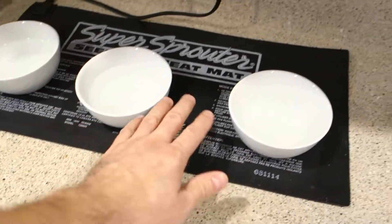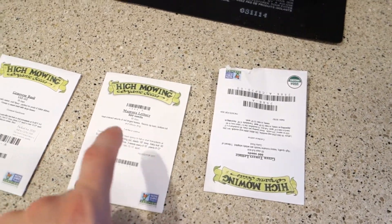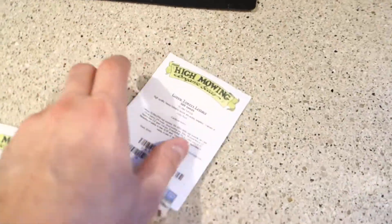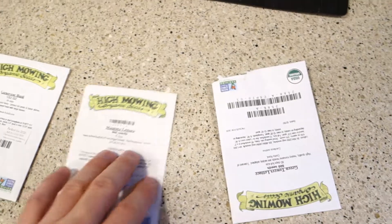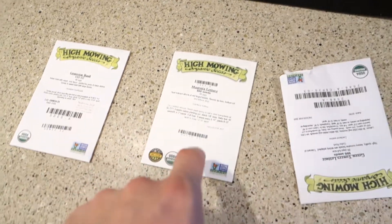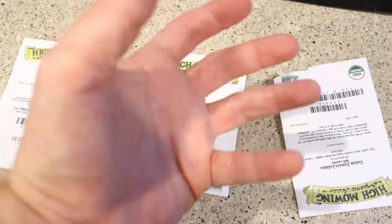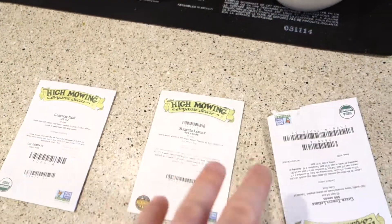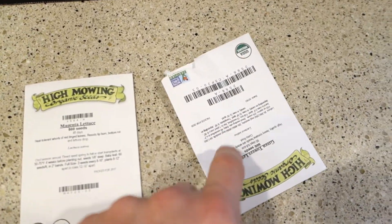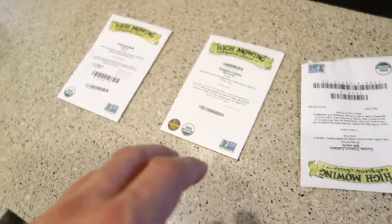The heating mat heats up these little trays. I get the majority of my seeds from High Mowing, which has a large organic selection. Right now I'm going to be planting Green Towers - a beautiful piece of lettuce I've grown before - and some magenta lettuce, like a buttery lettuce with a red look to it. Absolutely phenomenal taste. My favorite is the Green Towers, and I'm also going to be doing some Genovese basil.